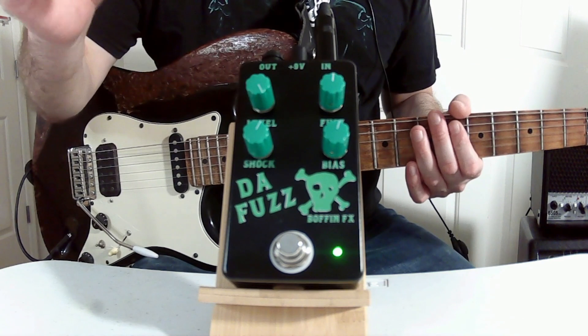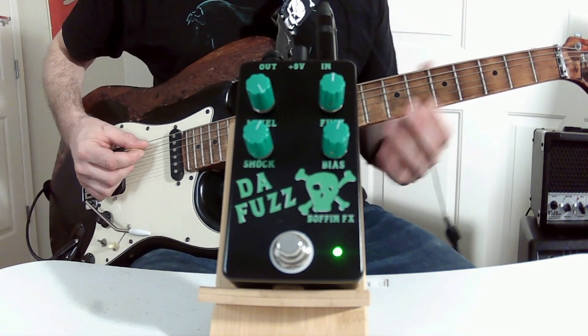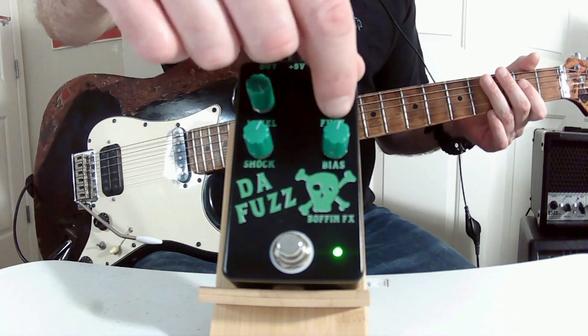Right now we have the volume up, everything else in the middle, so I get some basic fuzz tone. Let's turn the fuzz up.